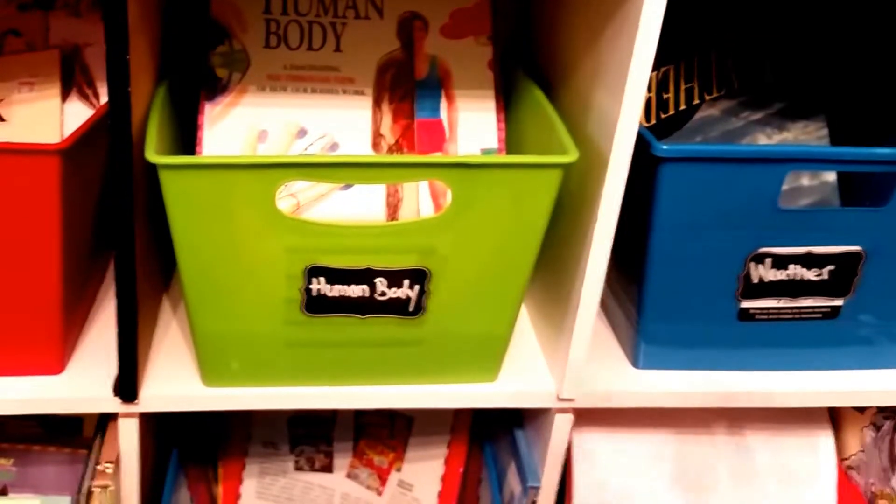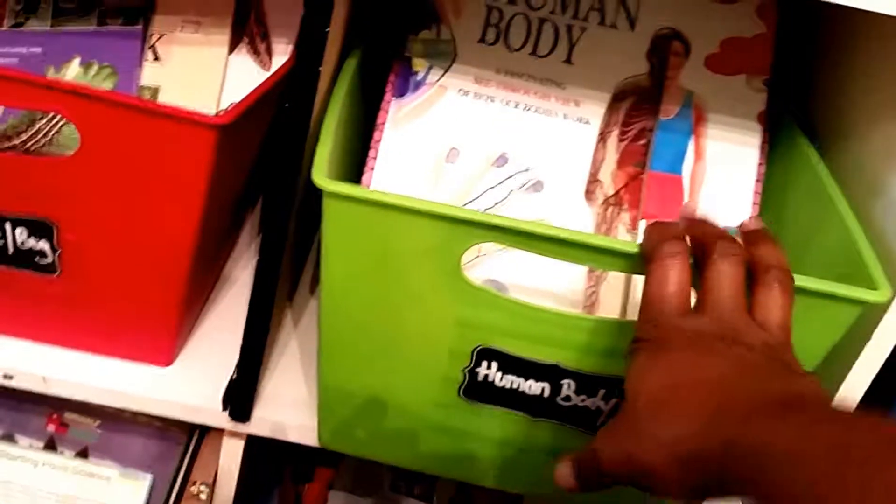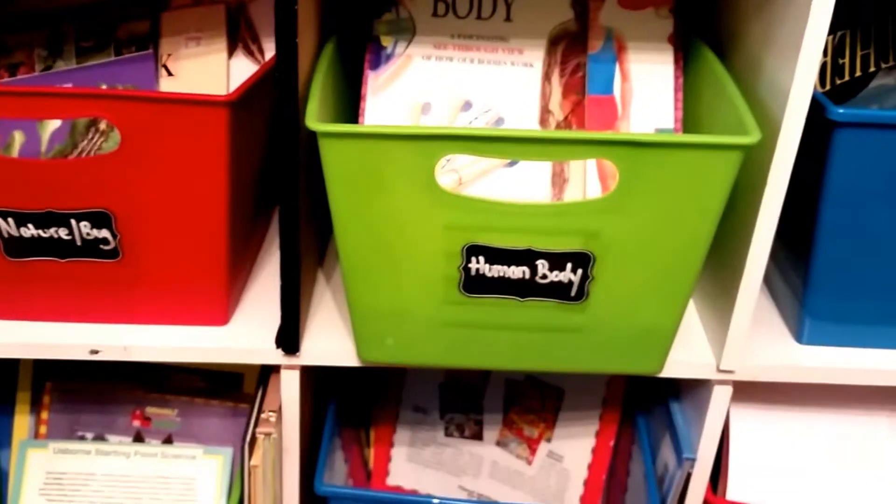And then when they're done with it, you're not looking around. I have a bucket of just books right there. Instead of looking through all that, it's like right here, and they know this bucket is just for human body books. Thank you guys for watching, see you guys soon. Bye-bye.